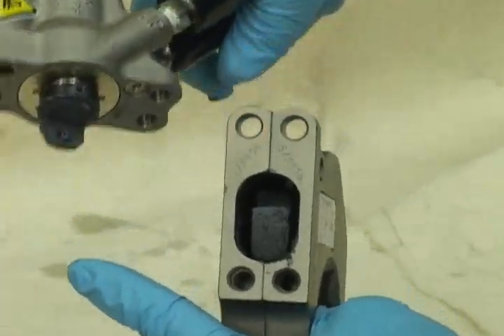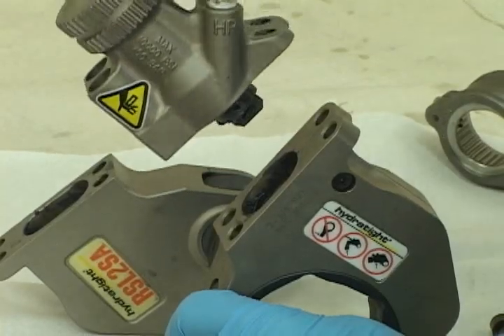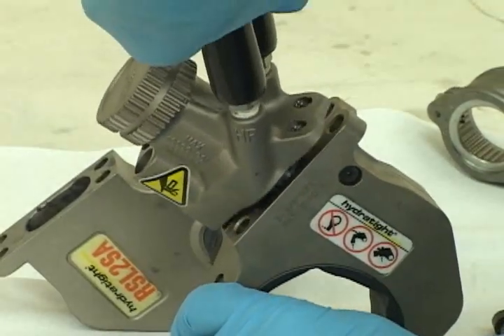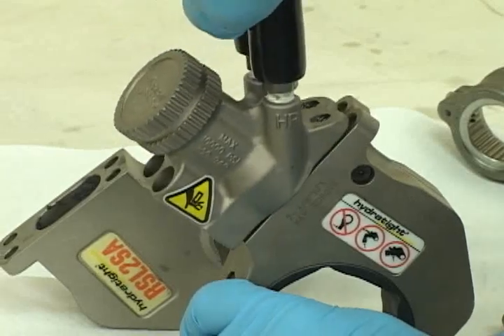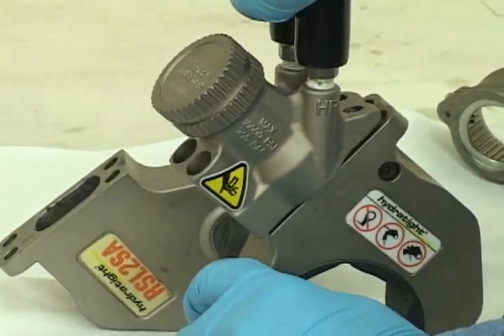Now take your power head and reassemble it to the wrench hex head. This retractor pin has got to fit into this slot — turn it at an angle and push them together. Make sure it is engaged and you can't pull them apart.